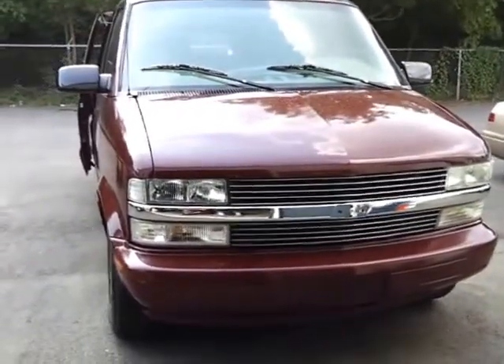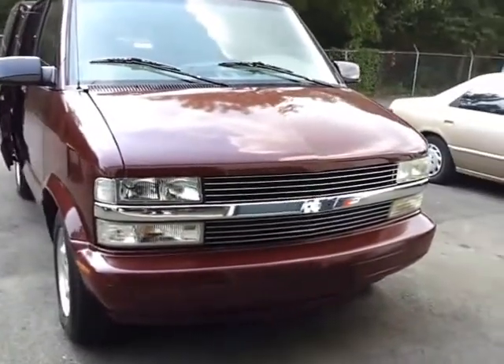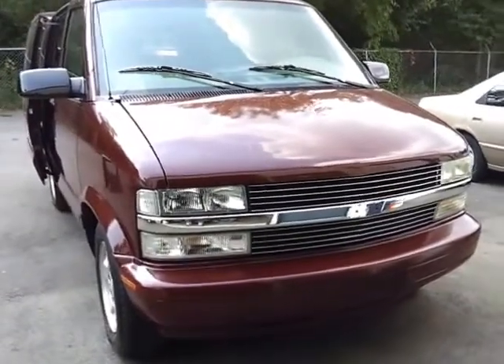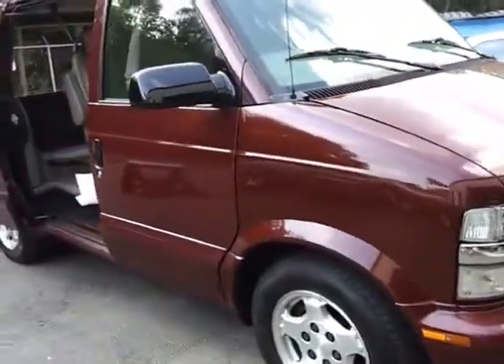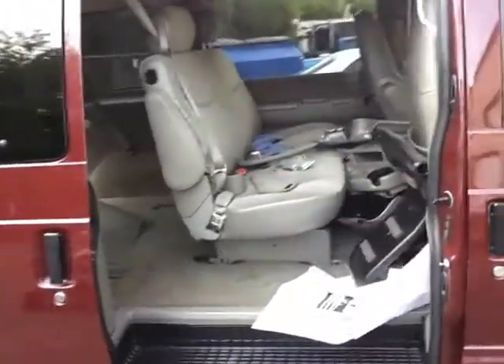Hey folks, PracticalPrepper001 here again. This is part 2 of the video, and this is a 2005 Chevrolet Astro 6 cylinder. As you can see it's in pretty decent condition — it's got about 120,000 miles.